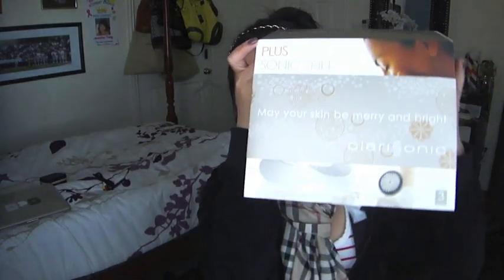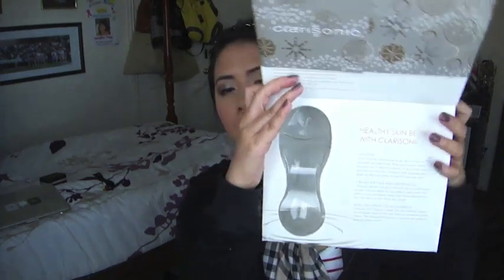It comes in a box with a little flap, and inside you'll see your Clarisonic. It comes with four different types of products you can use with it: a gentle cleanser, a gel cleanser, a body polisher, and a medium sensitive cleanser. I don't actually use those because I'm happy with my own cleanser, so I just use it with that.